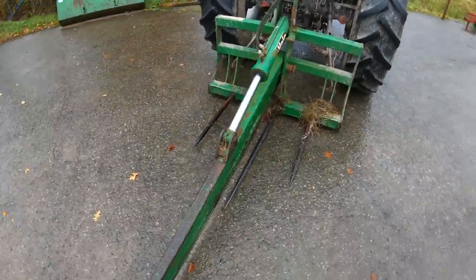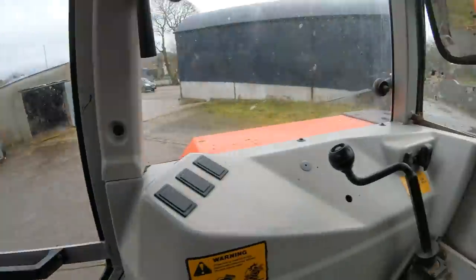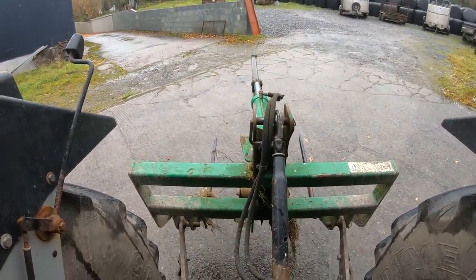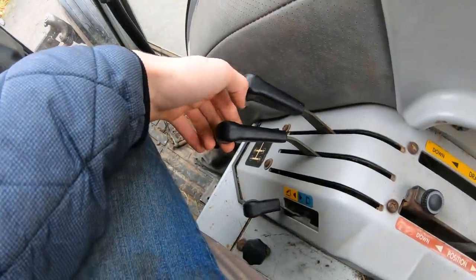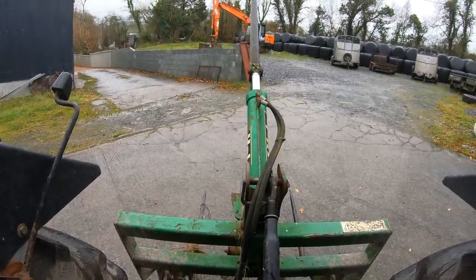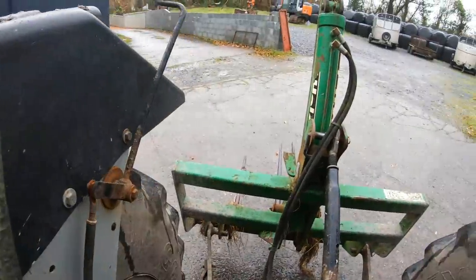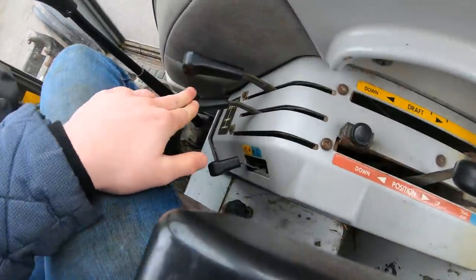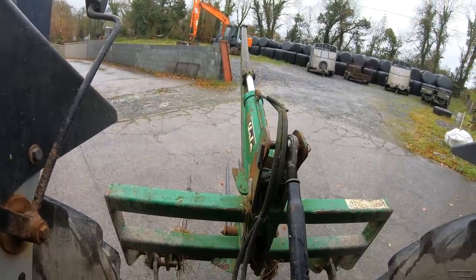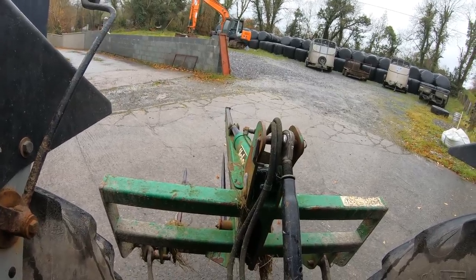So I'll show you now how the bale splitter works - we'll start it up. The way the bale splitter works now is I'll put it around middle height, whatever your spool is on. So we lift it up and as you can see it's lifting up. Give it a bit of revs and it'll go up quicker. Then that's it up and you can control it with your lift handle. To drop it you just put the same spool down, rev it up - and that's your bale splitter.